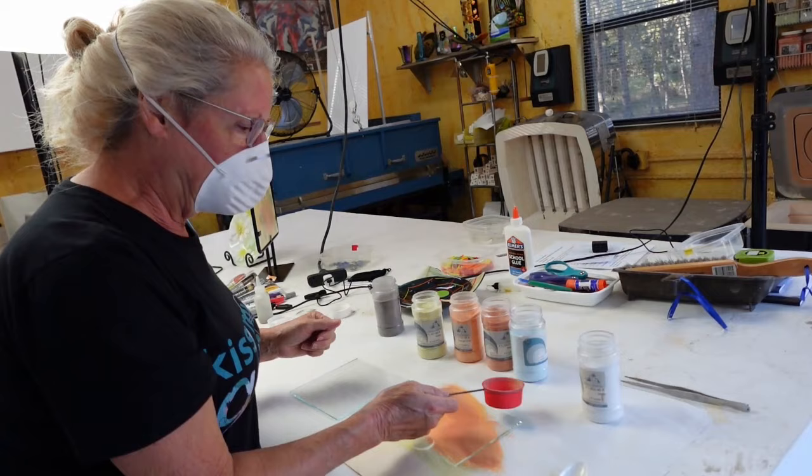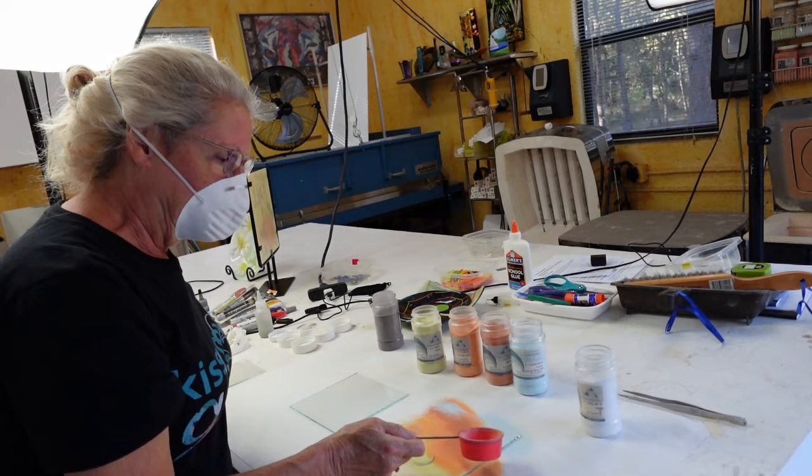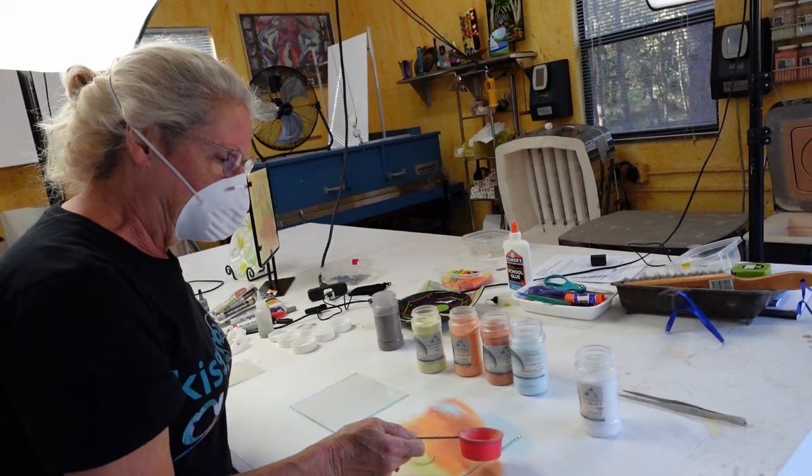This blue is also an opal, so it should show up on top of other colors. If I put a little bit over here, it should show up on that color.